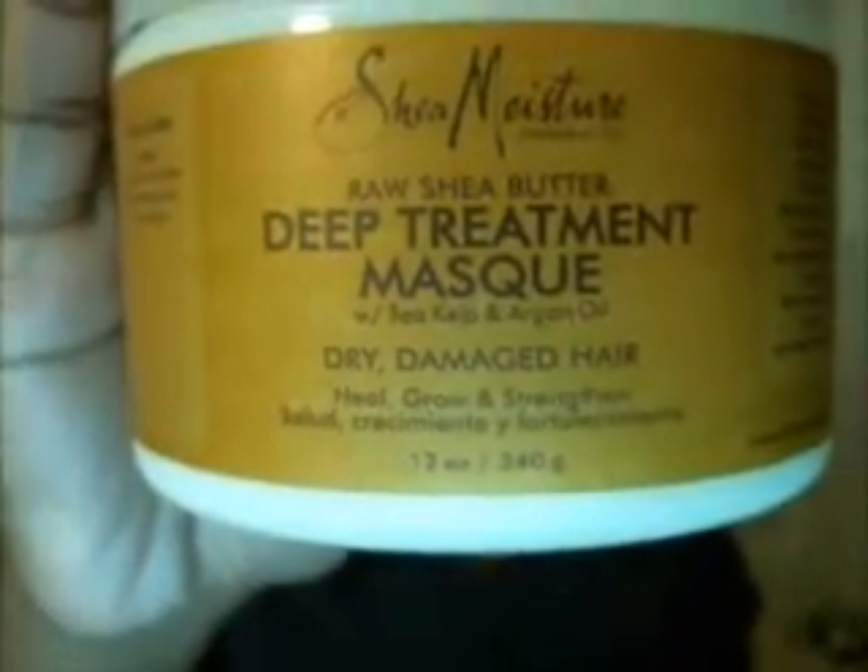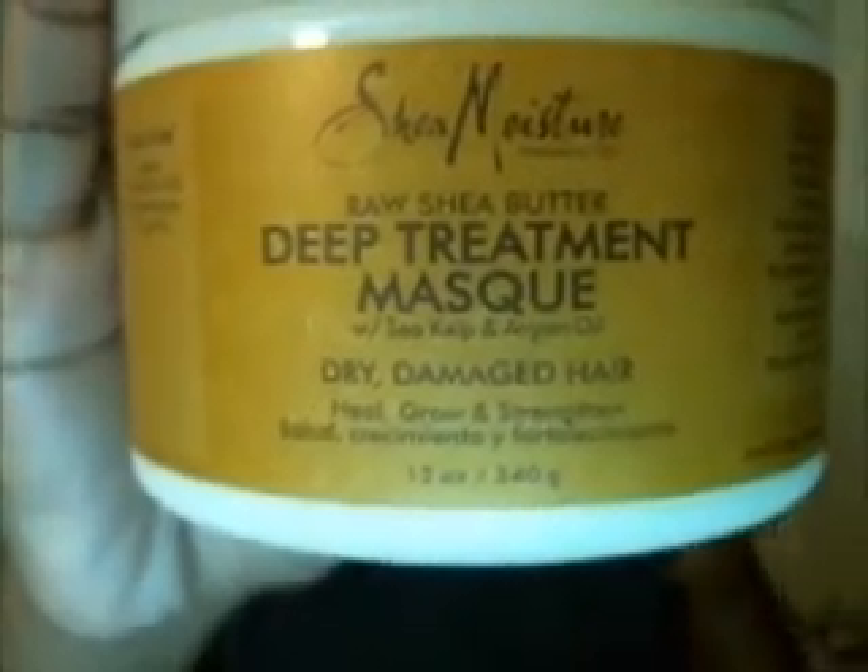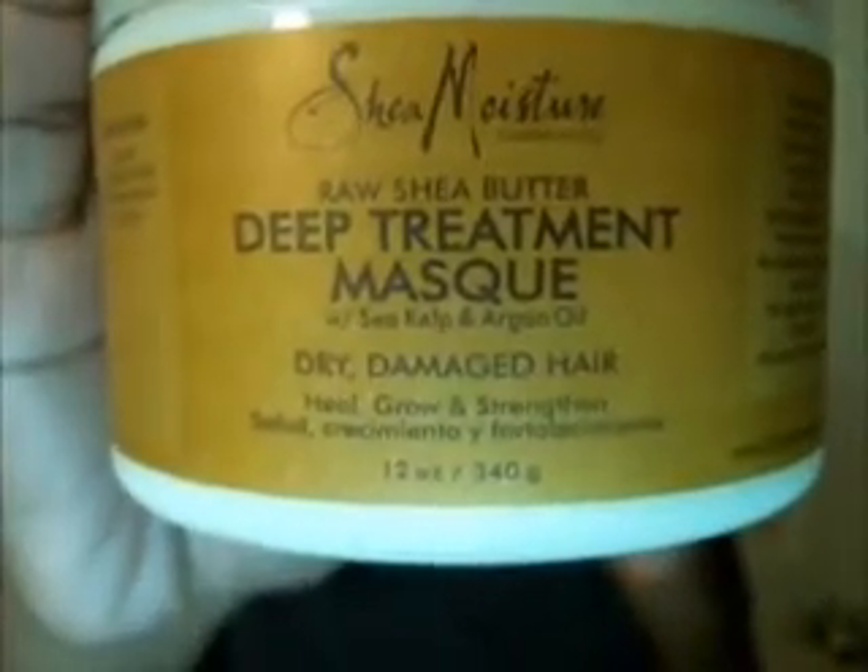Hey everyone, this is going to be a really quick review of the Shea Moisture Deep Treatment Mask. It's raw shea butter with sea kelp and argan oil for dry damaged hair.